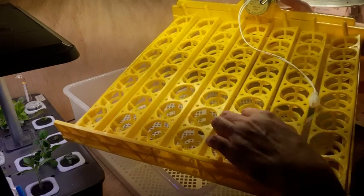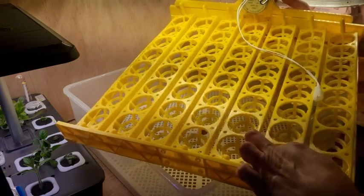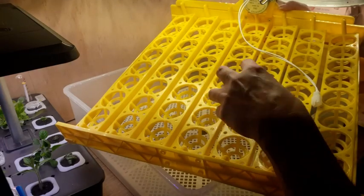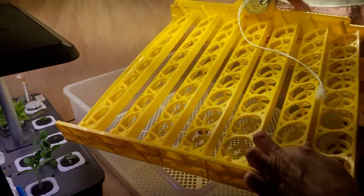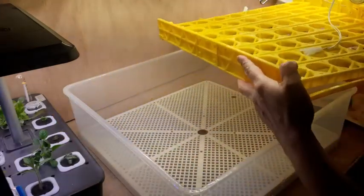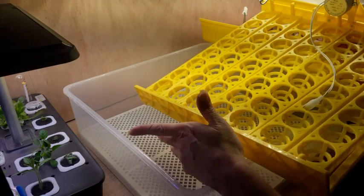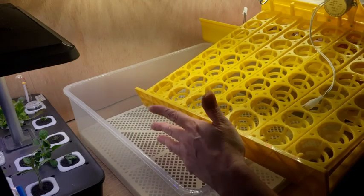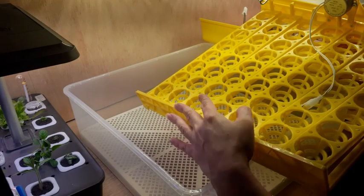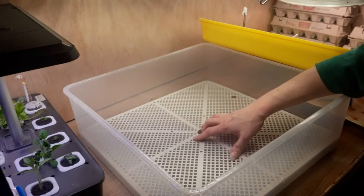This is the egg turner. When you plug it in, it will rock the eggs every two hours. When you put the eggs in, you want to put them pointy side down — fat end on top, narrow end on bottom. It will gently rock your eggs back and forth. Chicken eggs will hatch at day 21, ducks are 28 days, and quail are around 17 to 18 days. Three days before hatch day, you need to pull your turner out of the incubator, set your eggs down on their sides, and close it back up.